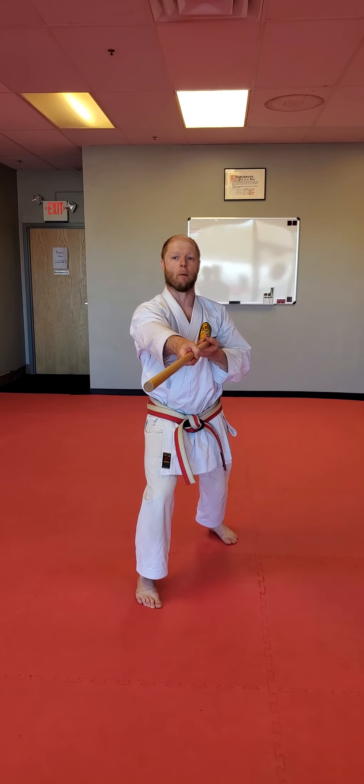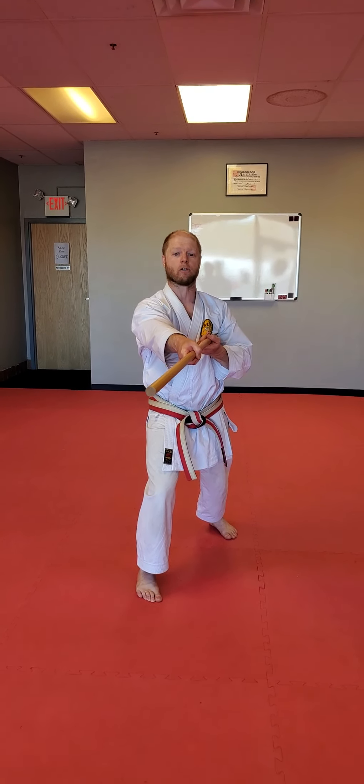Now you've got your double pokes. One, two. Make sure they are tabletop. Once again we have our button and our uppercut strike. So button, uppercut, strike.